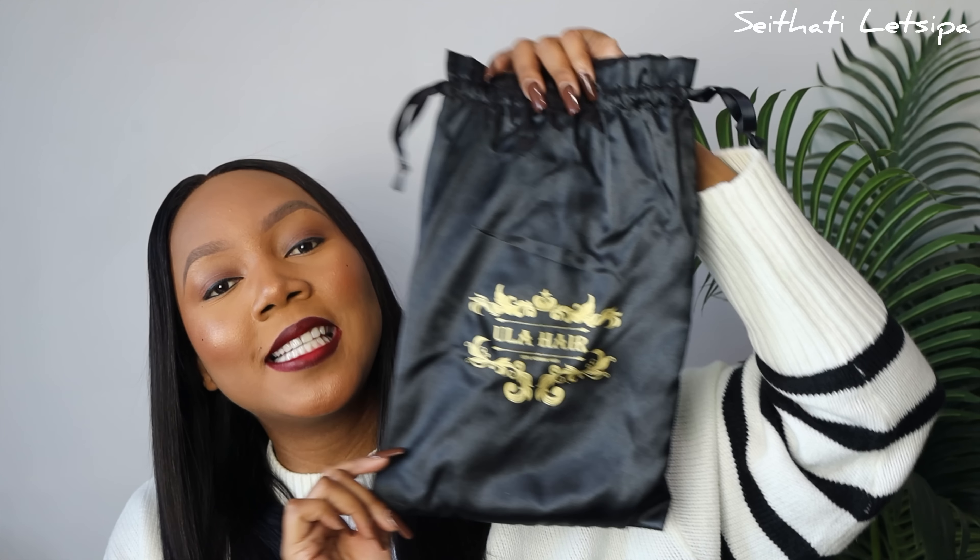Welcome back to my channel, welcome back to another week review. In this video I'm going to be installing and reviewing this beautiful 18 inch unit from Ulla Hair. This is how the packaging looks like.